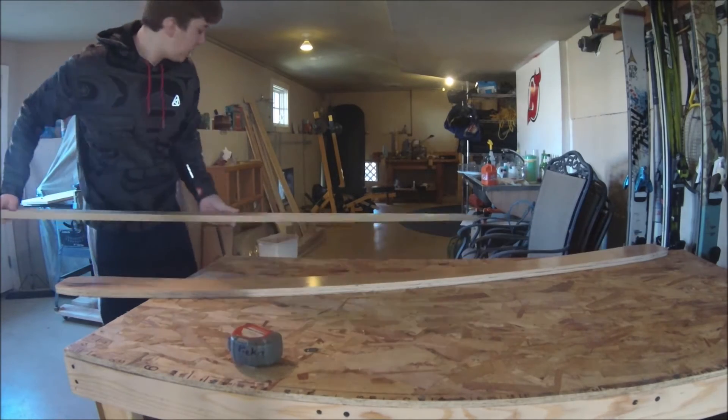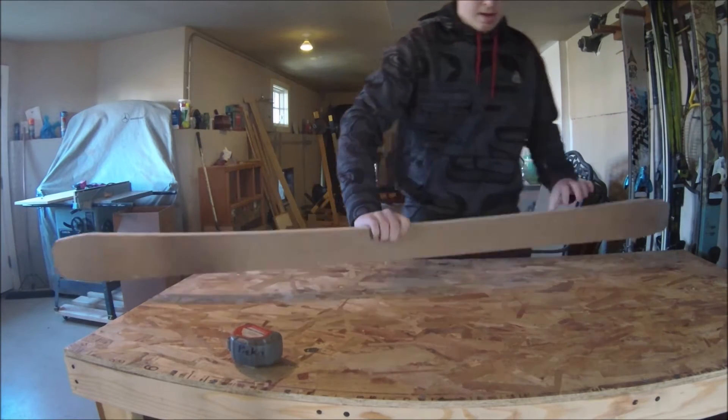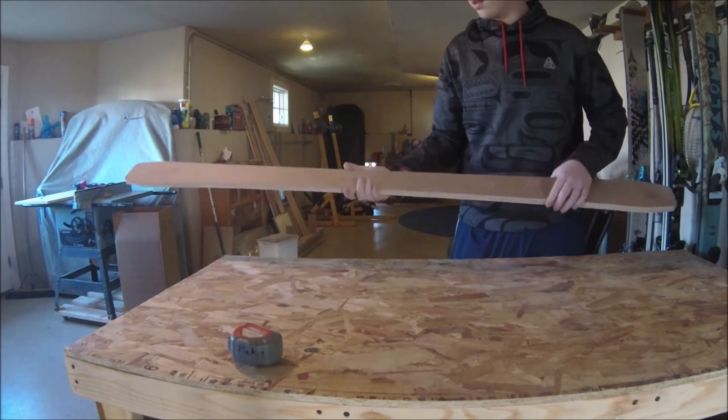Hello everyone, this is a video on how I made a ski template, and this is what you're going to use to flush trim your base material so that you can make two of the same ski.